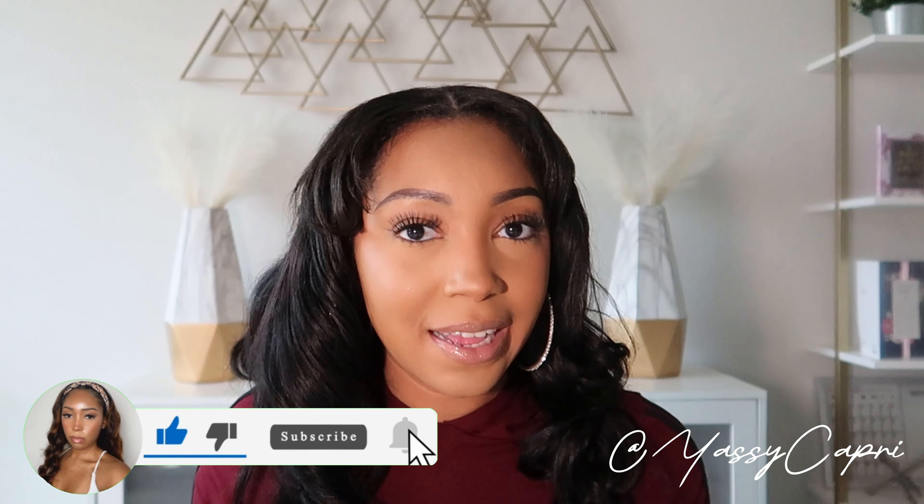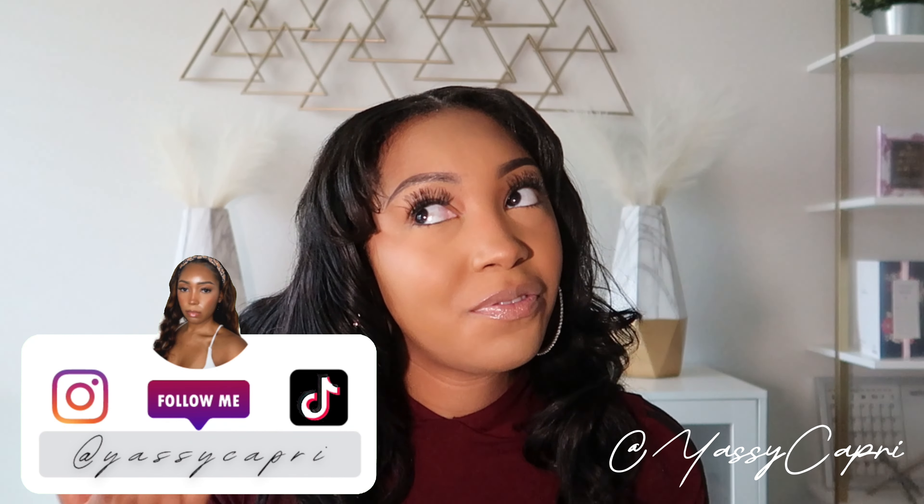Hey y'all, welcome back to my channel! If you're new here, hey friends — go ahead and click that subscribe button because you're gonna want to stay. Also if you're not part of the notification gang, baby, what are you doing? Go ahead and click that bell so you can see when your girl posts videos.